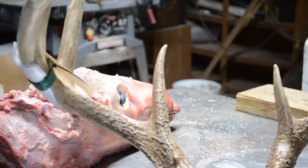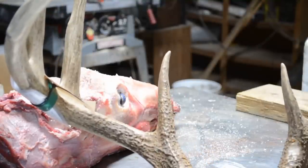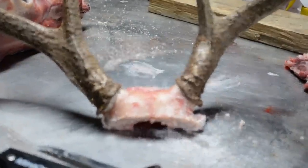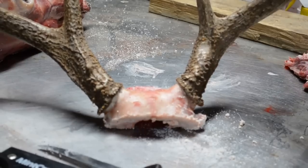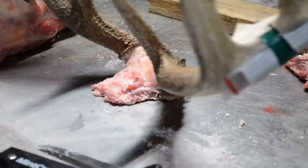It can be evened up a little bit in the front for level — that can be done after it's boiled and dried with a belt sander or a farrier's rasp. But there we have it: from the front, from the side, from the back.